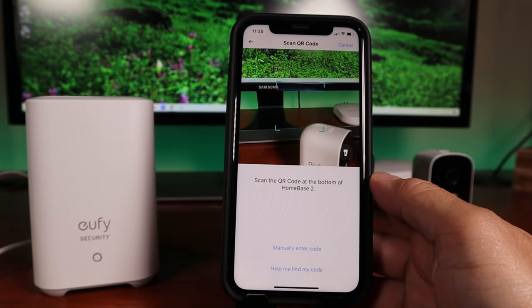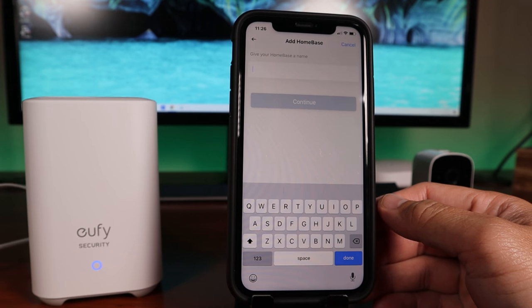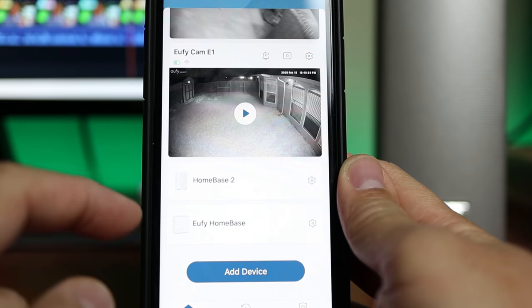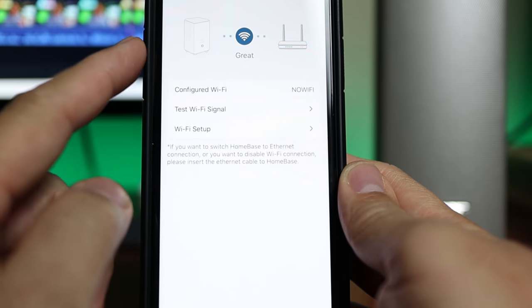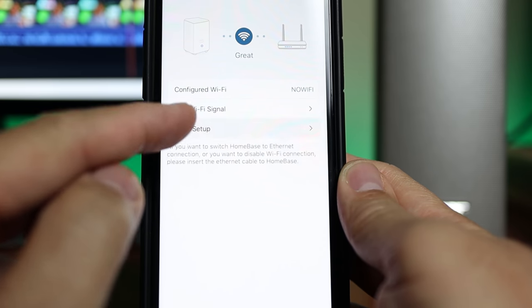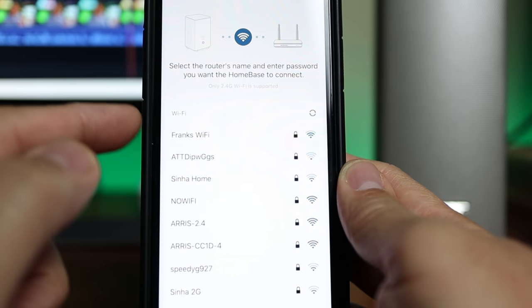Click Next, scan the QR code on the bottom, push the sync button, and wait until the home base is connected. Name your home base — I changed mine to Home Base 2. You can actually change the connection of the home base after this initial setup. Go to the home base settings, click Connection, and you can configure Wi-Fi to connect wirelessly. You can then unplug it from the router and place the home base between your router and your cameras to extend the range of your cameras.